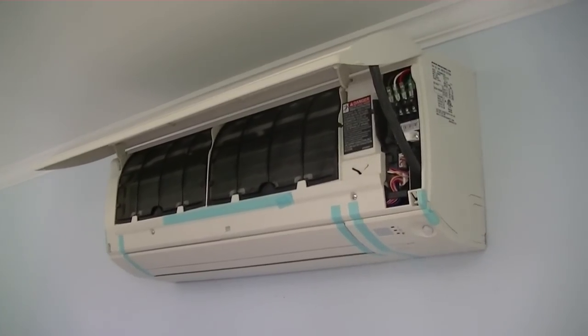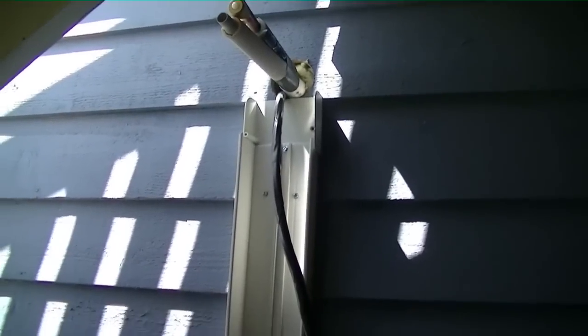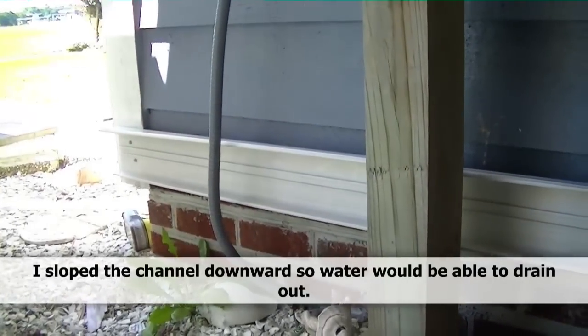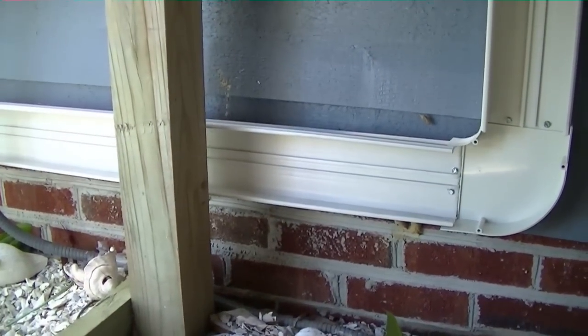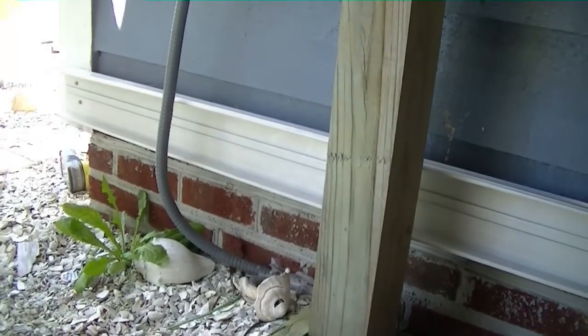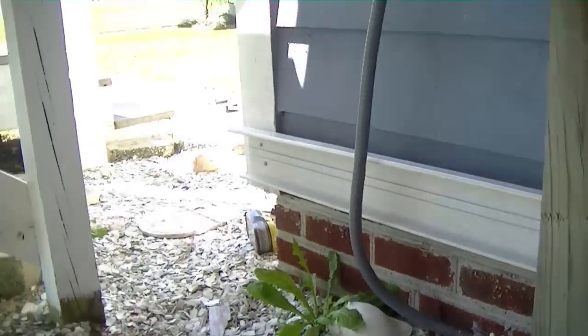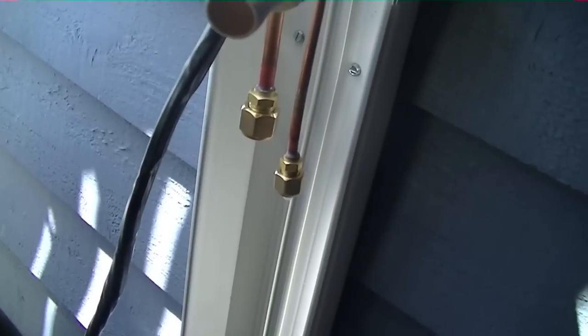There goes our slim duct mounted to the wall. It comes around and down, stops short of the platform because there's not enough room to fit behind it, then starts again at the bottom of the platform and runs out to the side. There's a little space where it runs down through, so I put vibration isolators behind it and screwed through the isolators into the wall for a nice firm base. It'll terminate right there and I'll set the condenser just beyond that opening.